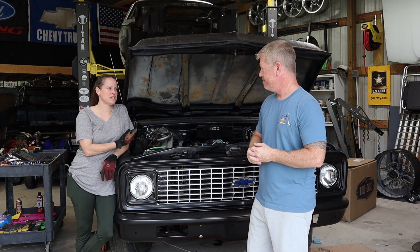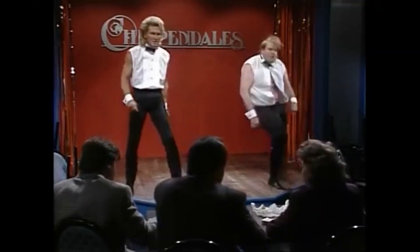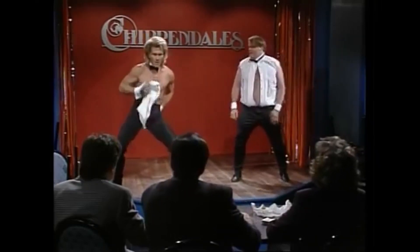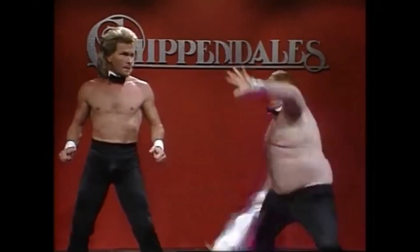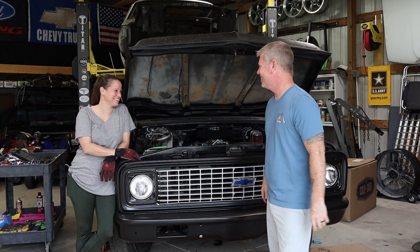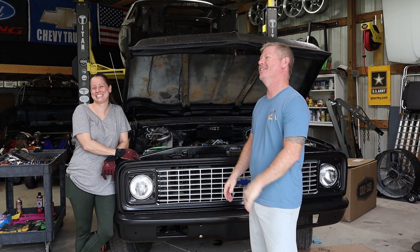You just want to strip them down. This isn't an episode of Chippendales. I want to have a party, but not that kind of party. Not a Chippendales party? No, definitely not.